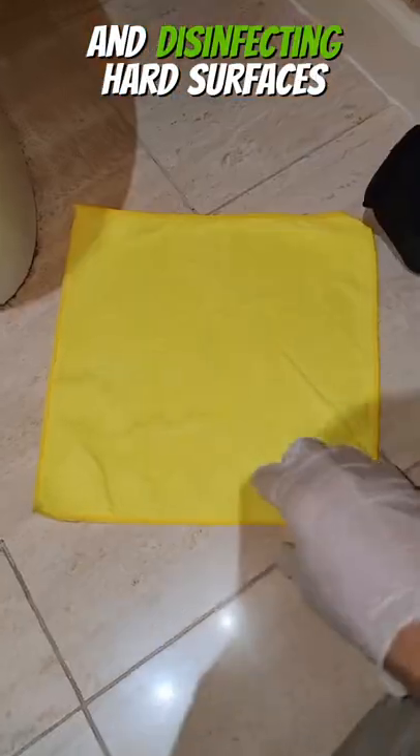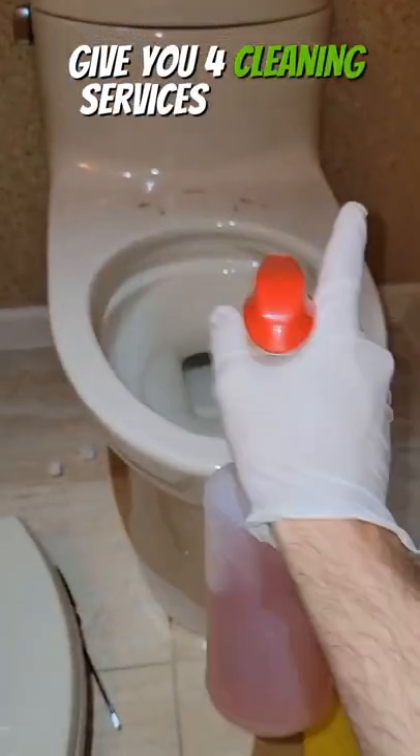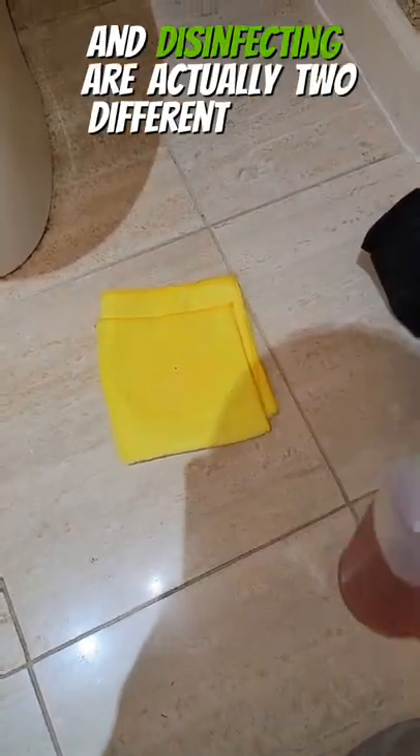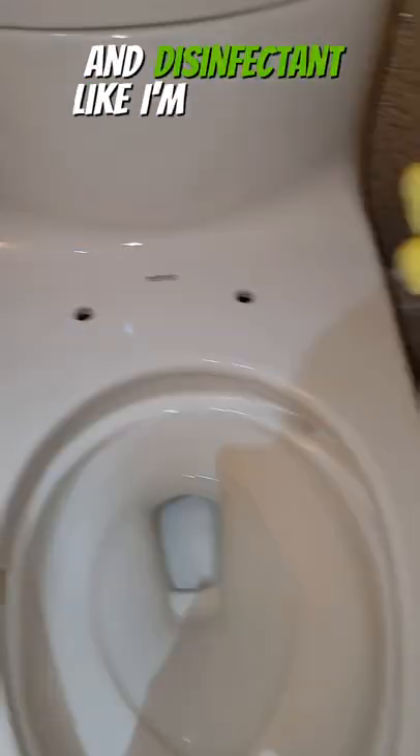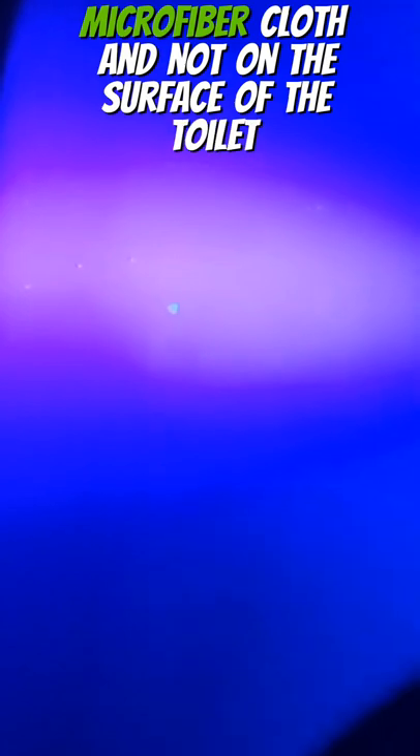I'm going to show you ISSA best practices for cleaning and disinfecting hard surfaces. You want to start with a microfiber cloth and quarter it — this is going to give you four cleaning surfaces. Cleaning and disinfecting are actually two different things, or you can use a combined cleaner and disinfectant like I'm doing here. You want to spray it on the surface of the microfiber cloth, not on the surface of the toilet.